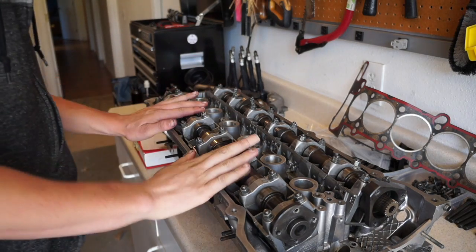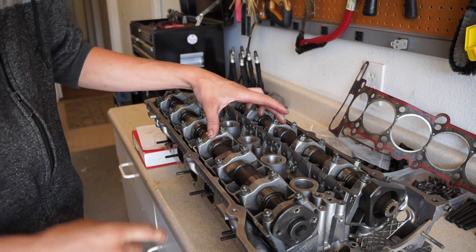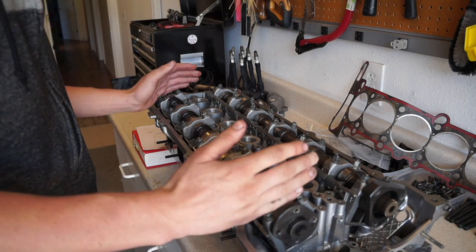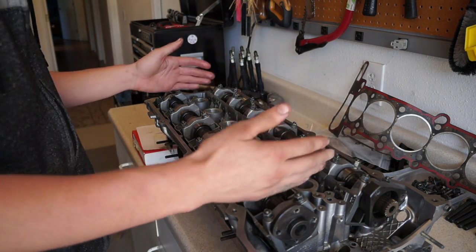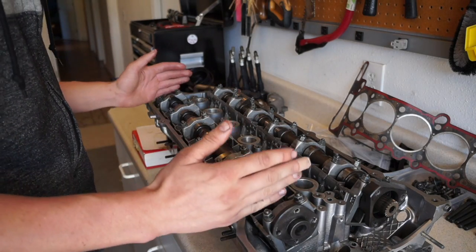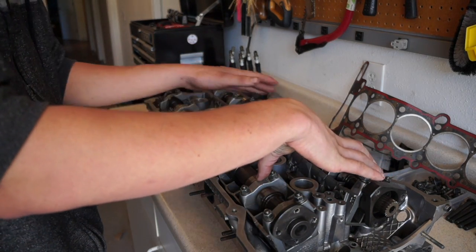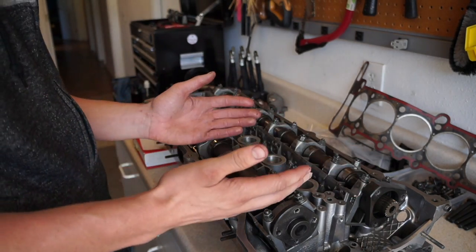One thing to note: the technique is the same for the intake and exhaust cam. I'm not going to make a separate video for each — you'll see me take off the exhaust cam too and I won't re-explain the entire method. It is again cylinder one, and you do want to make sure all the lifters are spinning in their bores before you start taking things off.